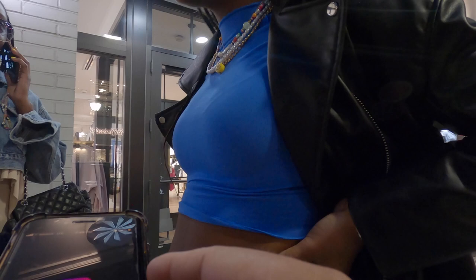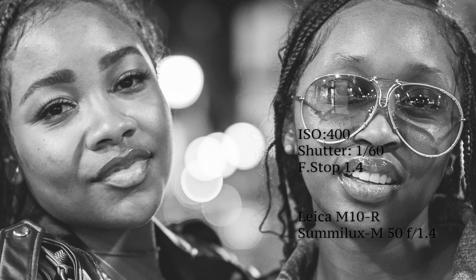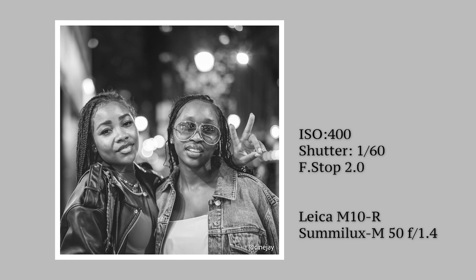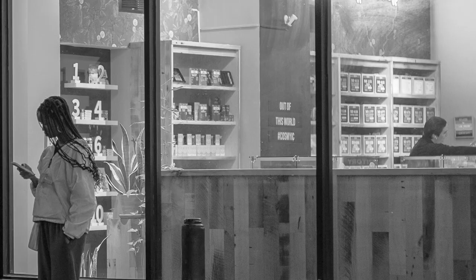And 1.4 on a 50 millimeter is not as forgiving as a 35 millimeter. I'm sure that both of these ladies are used to rapid shooting with other cameras. I definitely missed focus on a few shots, and to add pressure, they wanted to see the results. Luckily, I was able to grab a couple more pictures and got some good results.